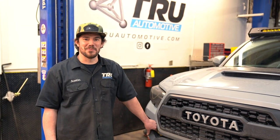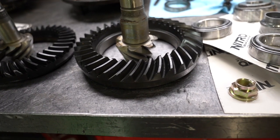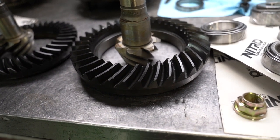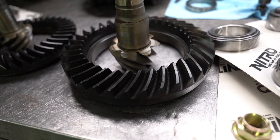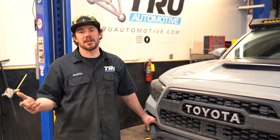Alright guys, Austin here at True Automotive. Today we're here to talk about re-gears, primarily on your Toyota — kind of what products you should be looking for, what installation looks like, start to finish. Is it a 4.56 or a 5.29? What is everybody talking about?